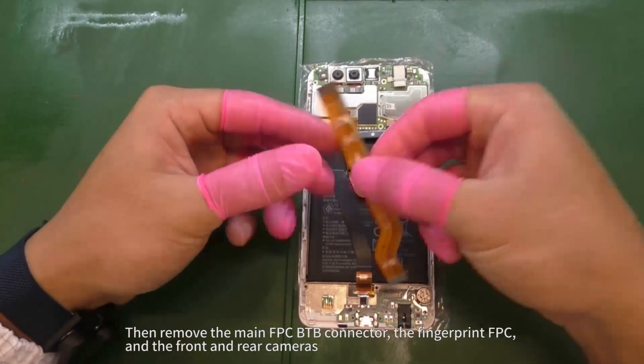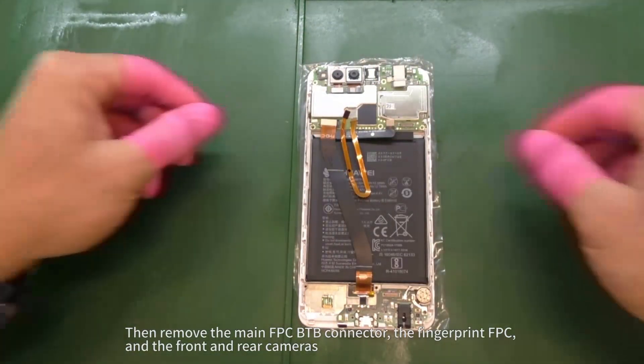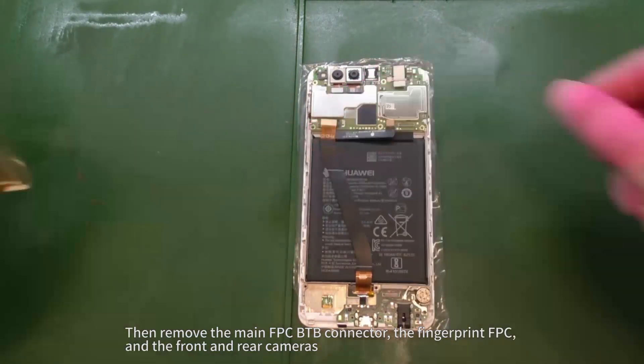Then remove the main FPC B2B connector, the fingerprint FPC, and the front and rear cameras.